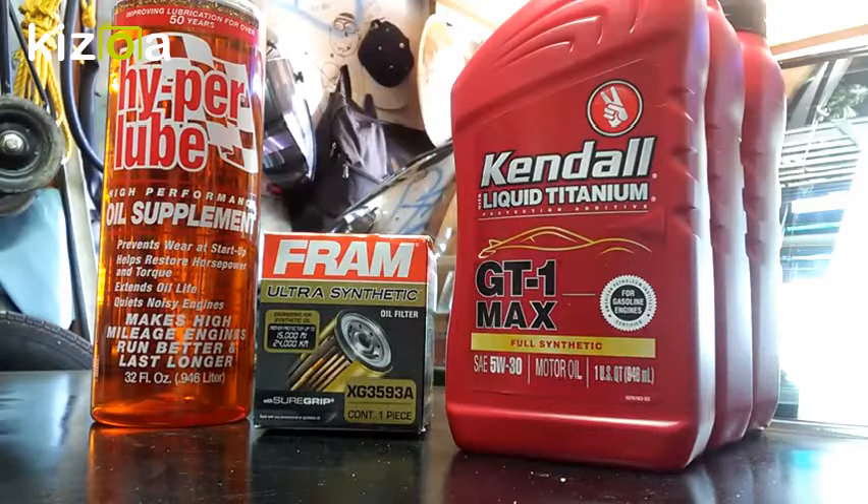I'm doing this oil change as of August 22nd 2017. I don't drive very often, but I usually do my oil change before school starts and then again when it's over — roughly every four months. For this oil change I have three quarts of Kendall Liquid Titanium full synthetic 5w30, and the Hyperlube oil supplement, which requires using 20% of it with your motor oil.